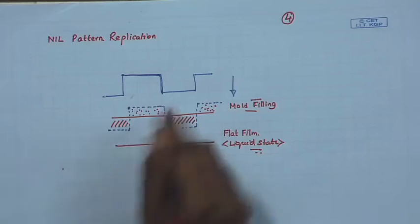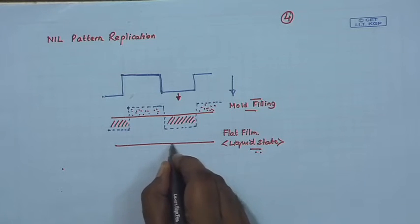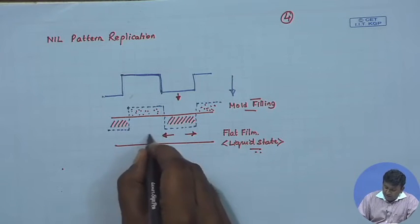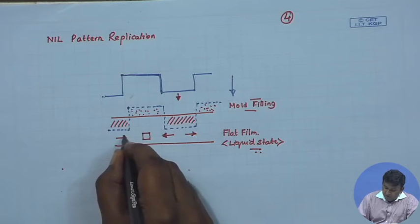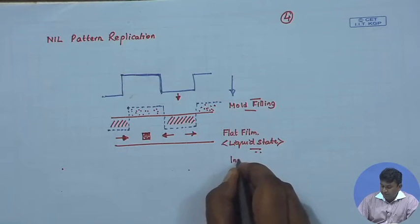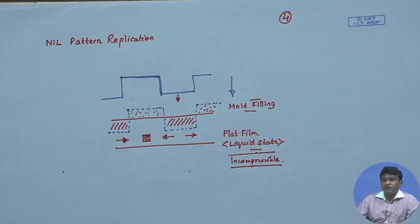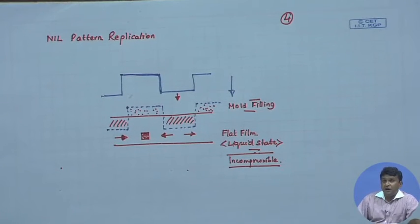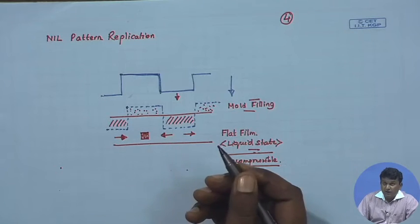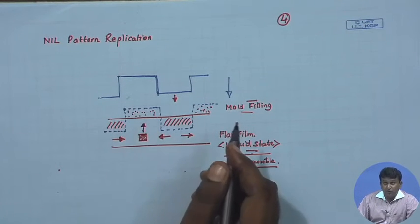How does the transfer take place? This area pushes the polymer downward, but since there is a rigid bottom boundary, it triggers an outward flow. The central zone receives liquid from both sides, and since the liquid is incompressible, it cannot be compressed. Therefore, this zone triggers an upward flow, which is responsible for mold filling.